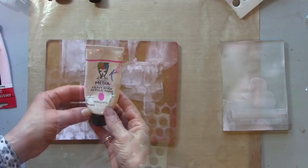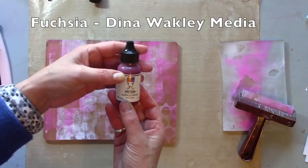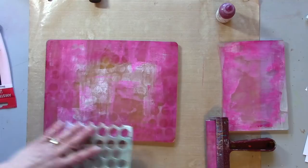I've picked out magenta for my second layer — this is the Dina Wakley. And now I'm going to add a little bit of fuchsia, which is another Dina Wakley. I'm bringing this in mainly around the edges and I'll smooth it out in a moment.